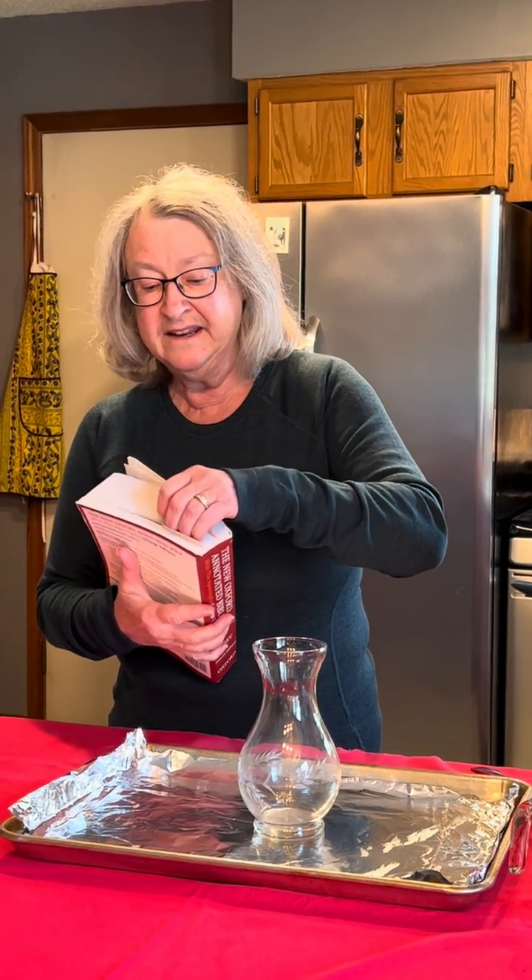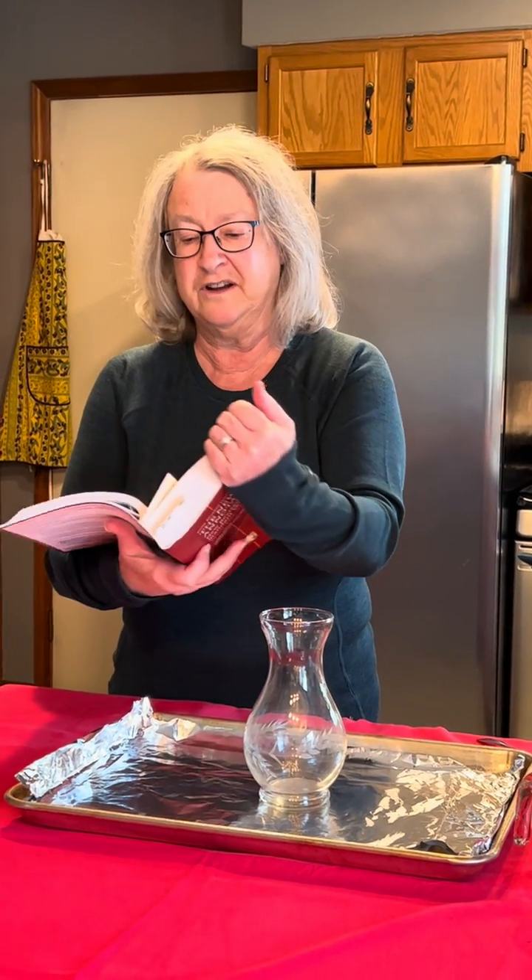Hello friends, this is Mrs. Clay. Today we are celebrating Palm Sunday — that's the day of Jesus' triumphal entry into Jerusalem. I'd like to read you a little bit from Luke 19.